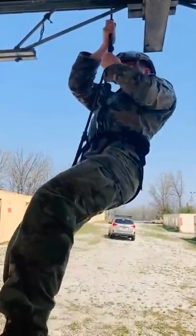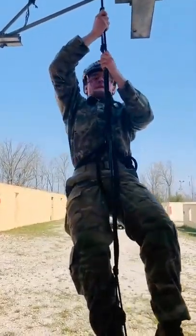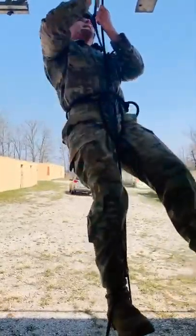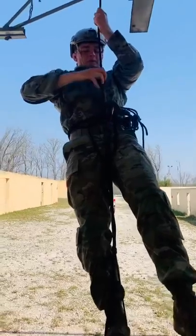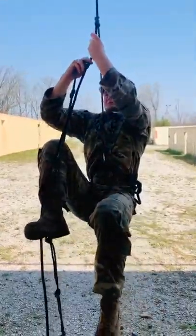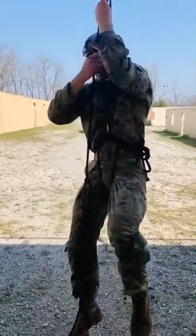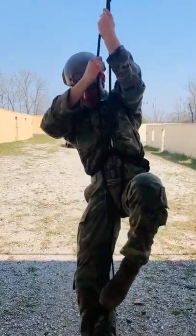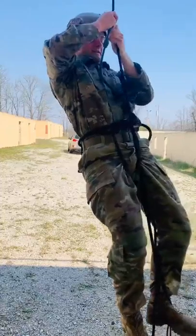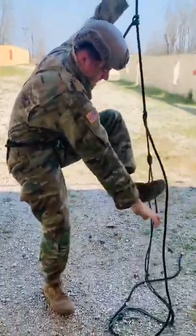He moves up the lower foot stirrup, steps up, and continues this process until he's all the way at the top of the rope. You can see him demonstrating how sturdy these prusiks actually are — it's holding his full body weight as he leans and takes a breather. To descend, you do the same process but in reverse: sit back, lower your foot stirrup a little bit, stand up to relieve the pressure off the prusik by your head, lower the prusik down, sit back, and release the weight — repeating until you reach the bottom.